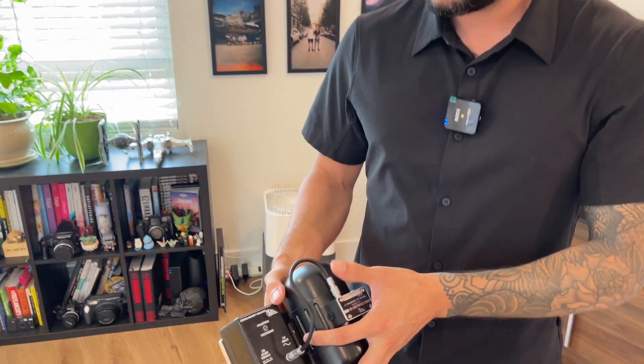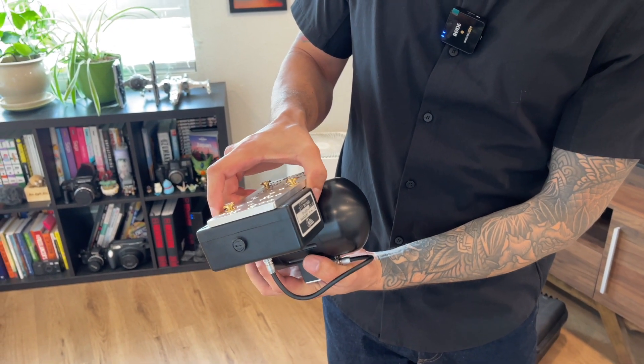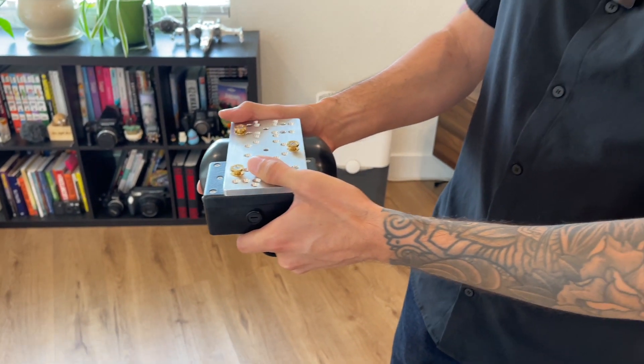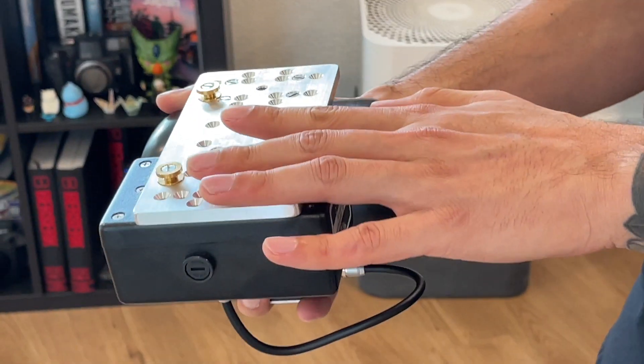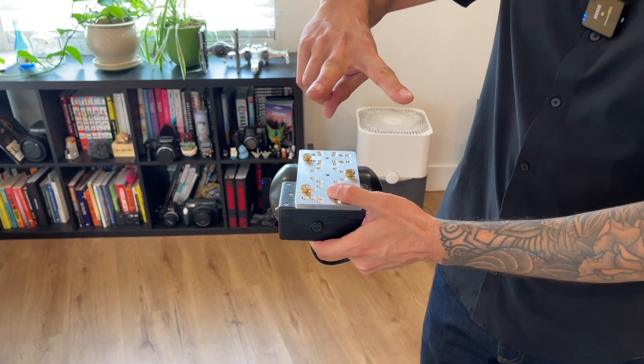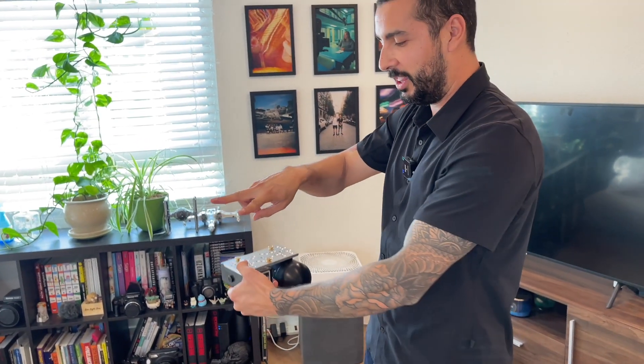The orientation in relation to the lens — where this is pointed relative to where the lens is pointed — matters. Right now I have it on an Anton Bauer plate. So if I were to put it on the bottom of my sled, the lens would be pointed this way, making this configuration perpendicular to the lens.